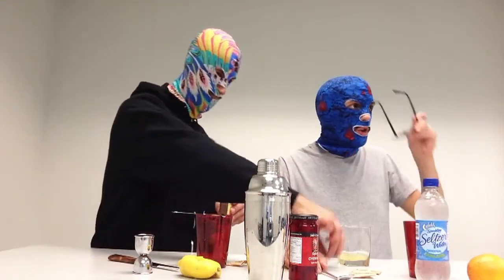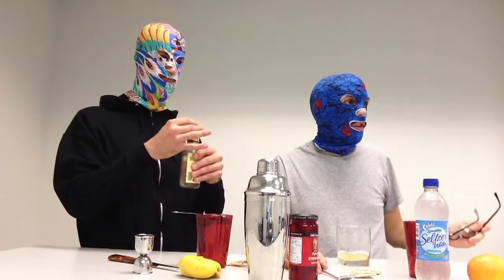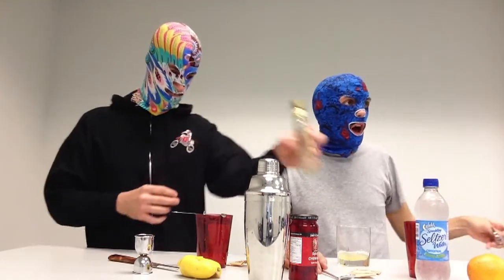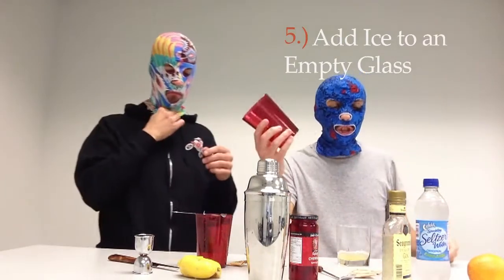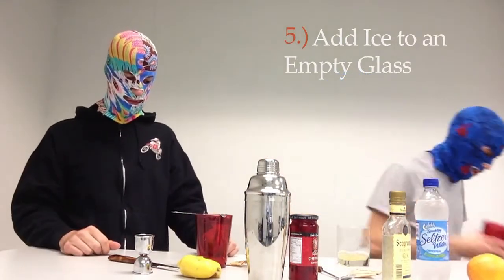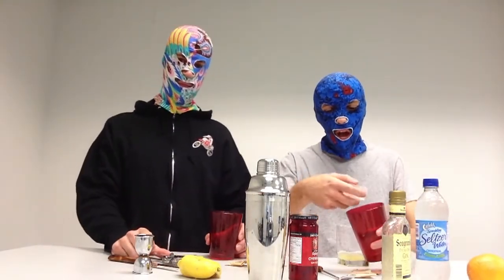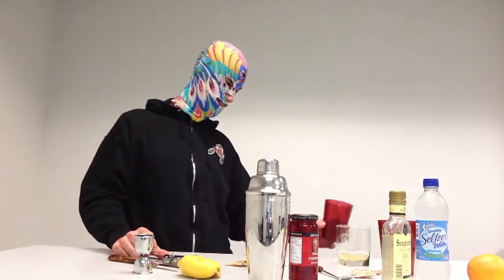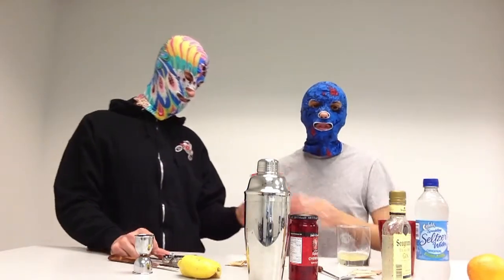Now we're on to step number five: add ice to an empty glass — a totally different glass. With the Tom Collins, I'm going to go ahead and add six pieces of ice. It's a great drink for the summertime.